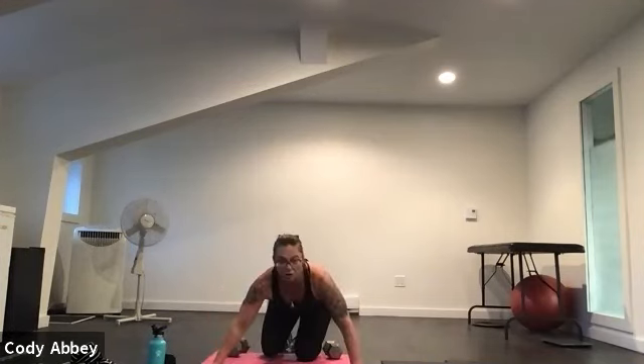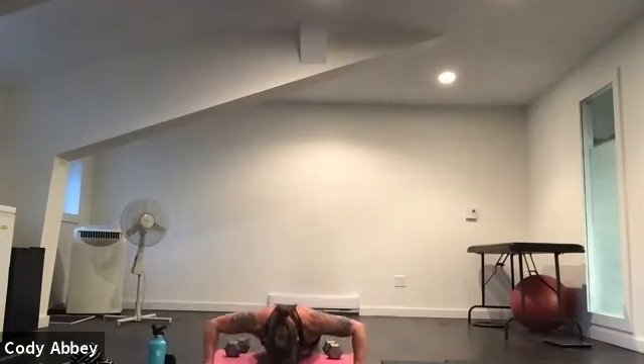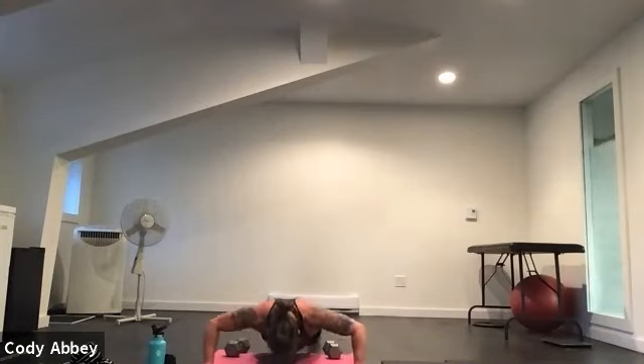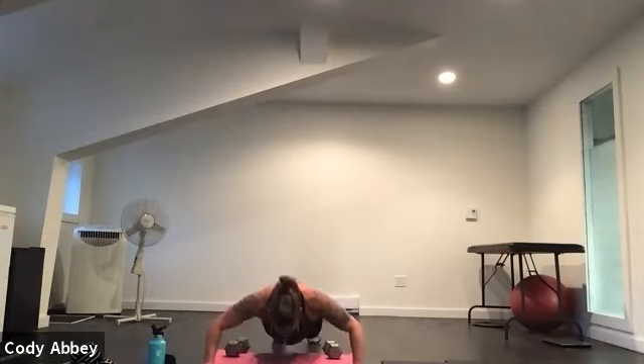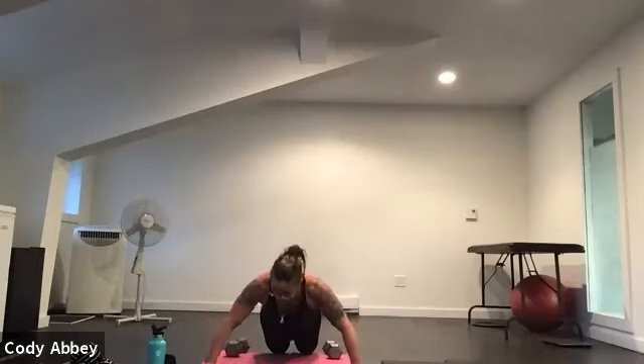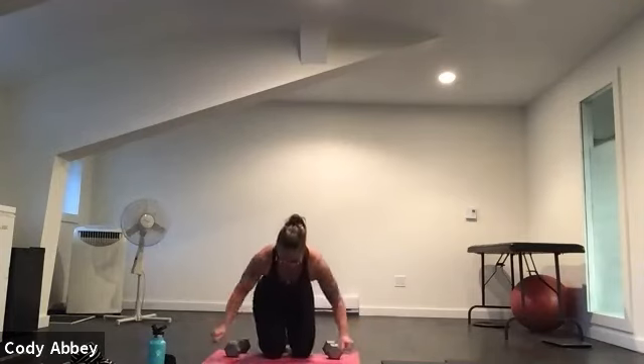No rest here — come back into that push-up position. Hands are wide. Three, two, here we go. Thirty seconds. Squeeze your butt, stay up on your toes as long as you can. Chest to floor. Pull your belly button in. Five, four, three, two, one.